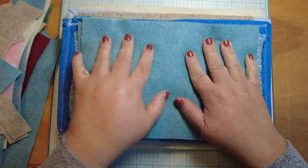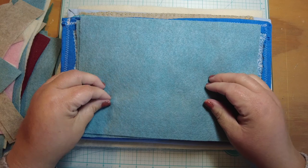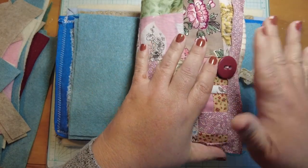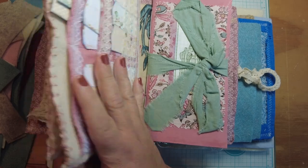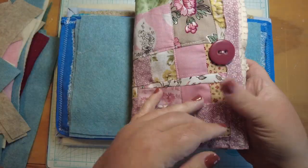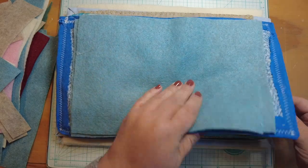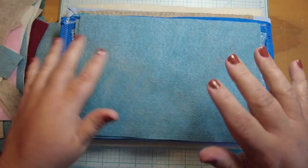Hello everybody and welcome back to Musings by Nikki. Today we are going to finally make the felt inserts for our needle books. We're in the middle of our project - making a needle book slash journal. Today we'll work on making the felt insert, the needle book portion, and then we'll make a journal to go into the back of it in the next video or two. By the end of this I will have five to go in my shop.